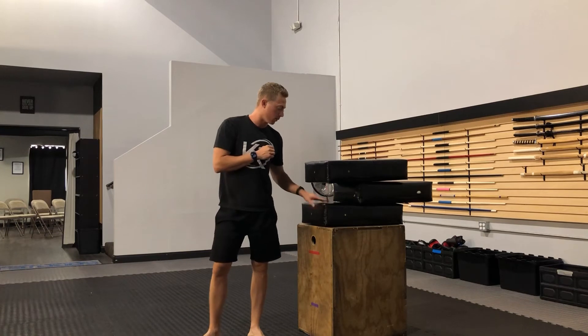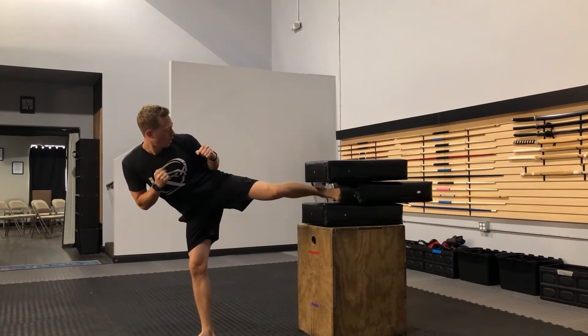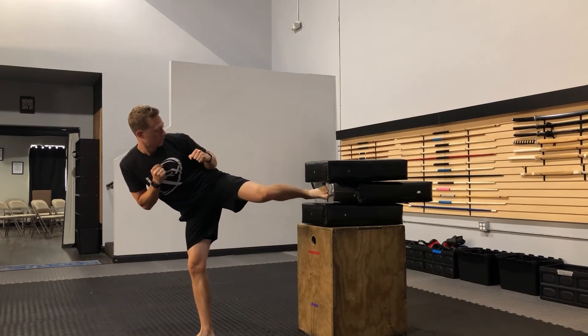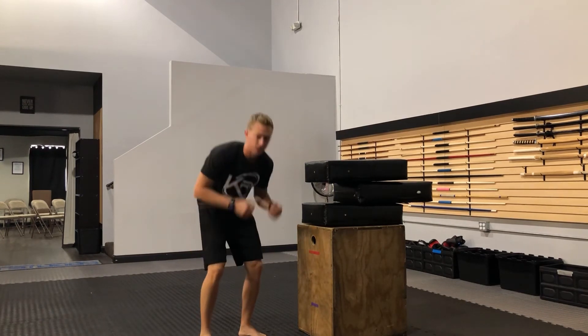I actually touched the bottom on the way in there — try it again. Slot, chamber, touch with the heel and bring it back. That's going to increase their balance and increase the muscles here so they can be stable during their side kicks, which will lead to more power. Thanks for watching and tune in next week for another drill.